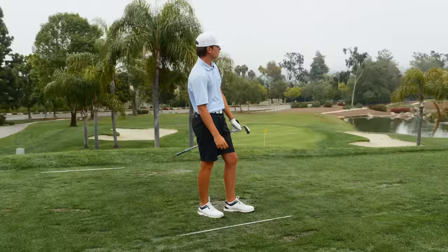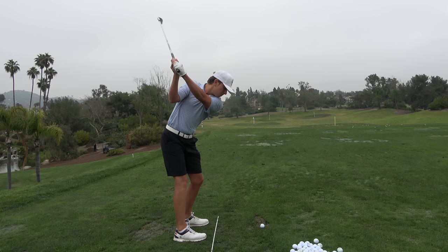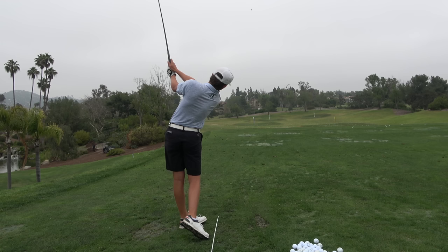One swing later — a little more down the line, not as far outside, up the plane, and less drop. Do you see that? More direct angle of attack down the forearm now, and watch the club face — look how much more stable it is through there. Night and day. Night and day.